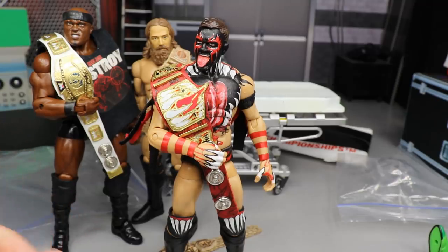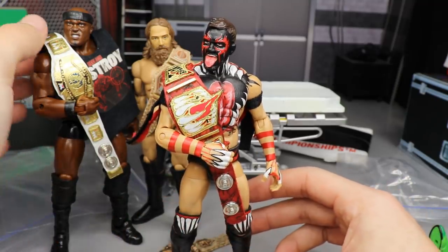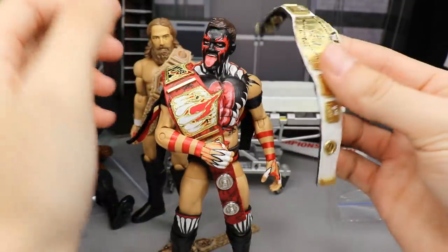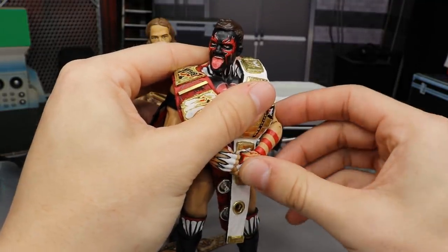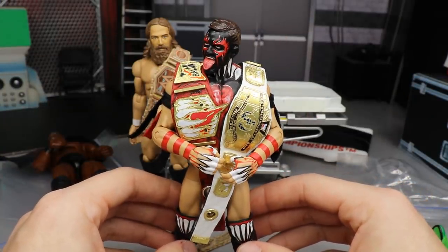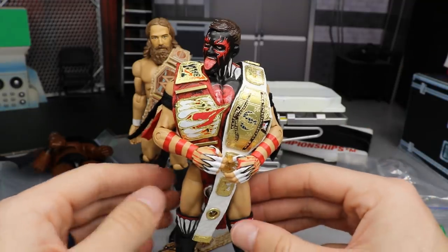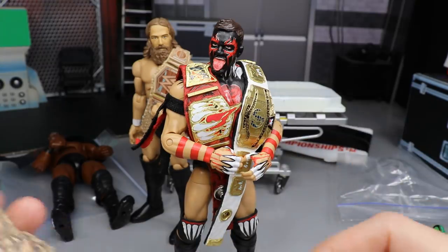F Bobby Lashley, guys — he shouldn't have won the Intercontinental Championship. This should go on Finn Balor. We're gonna put it over his other shoulder here, so now Finn can have both titles and now he is absolutely killing it. That's a money shot right there — Finn Balor carrying both championships, his custom Finn Balor title and his Intercontinental Championship. How freaking beautiful, guys!